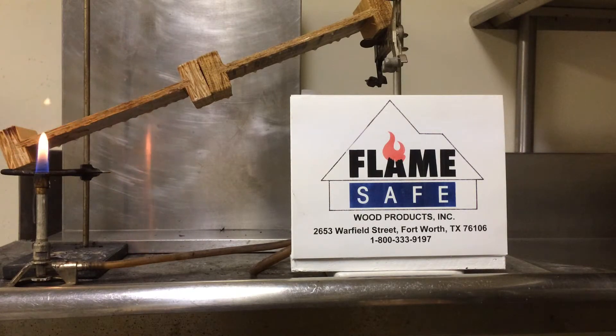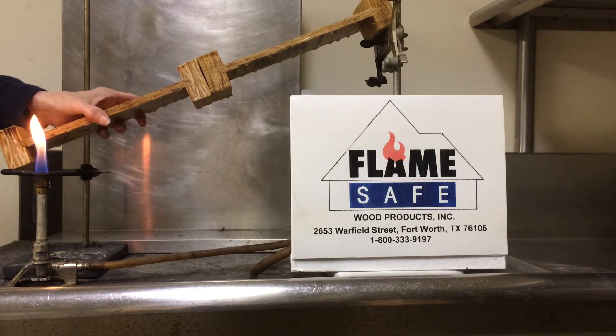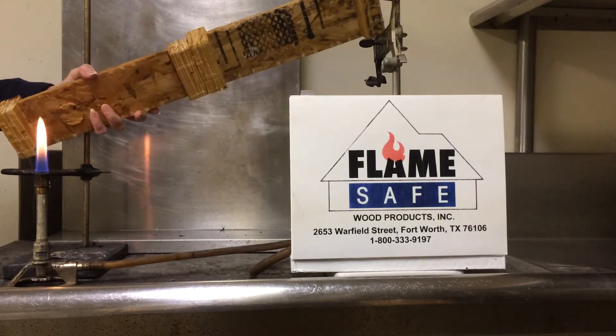This test is to demonstrate the effectiveness of Flamesafe's fire retardant coatings on I-joists. The particular coating we are going to use today is called FirePoly FP100.